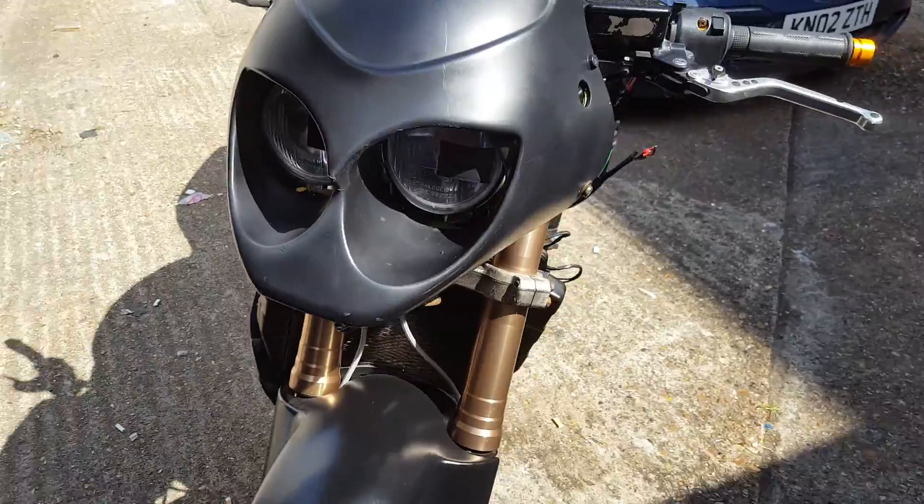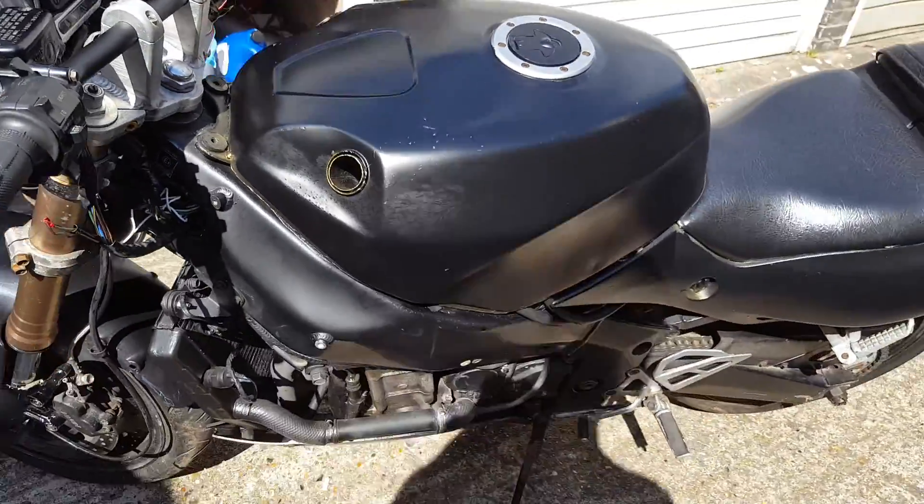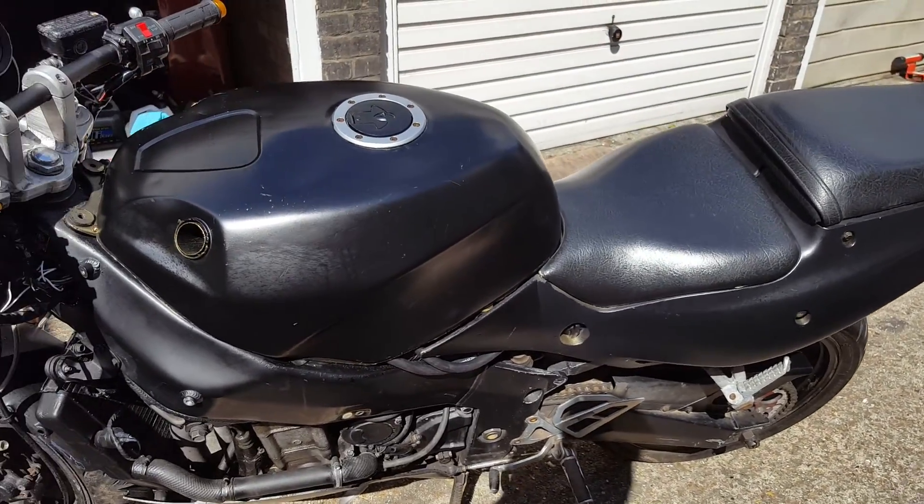The carbs I got second-hand recently — they need synchronising to the bike, possibly cleaning, but it seems to be running OK.